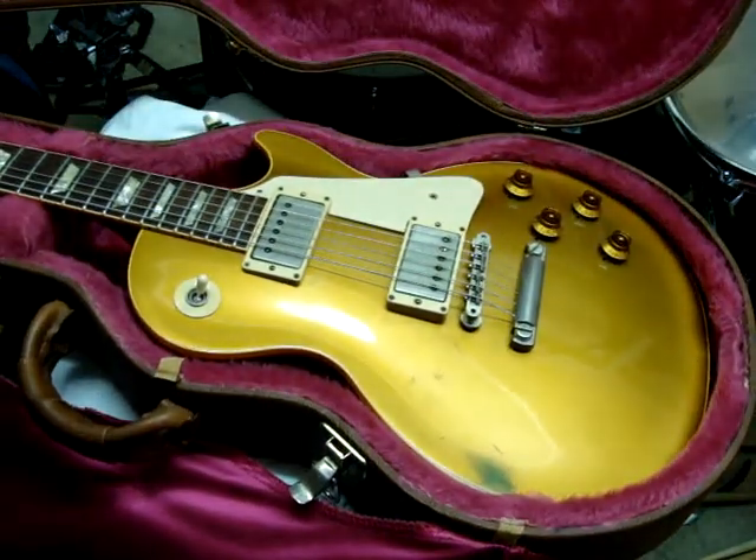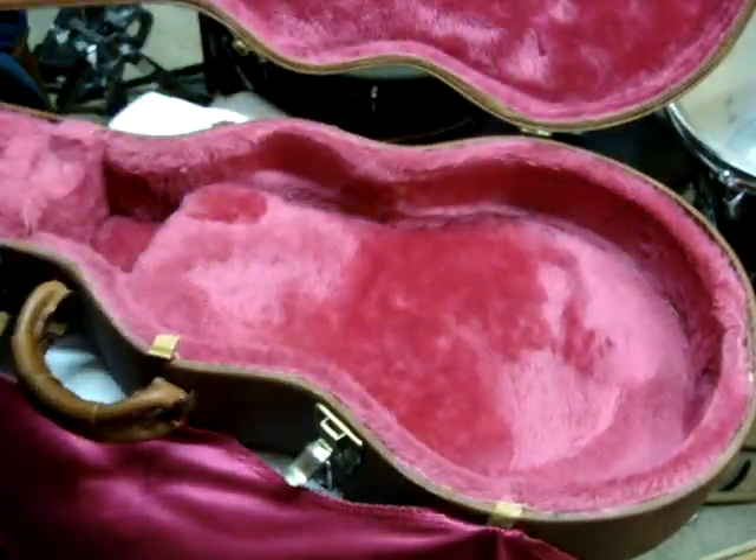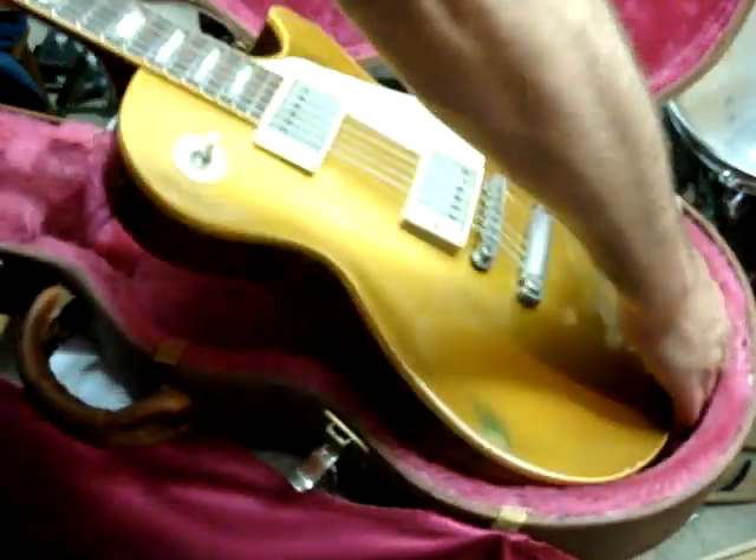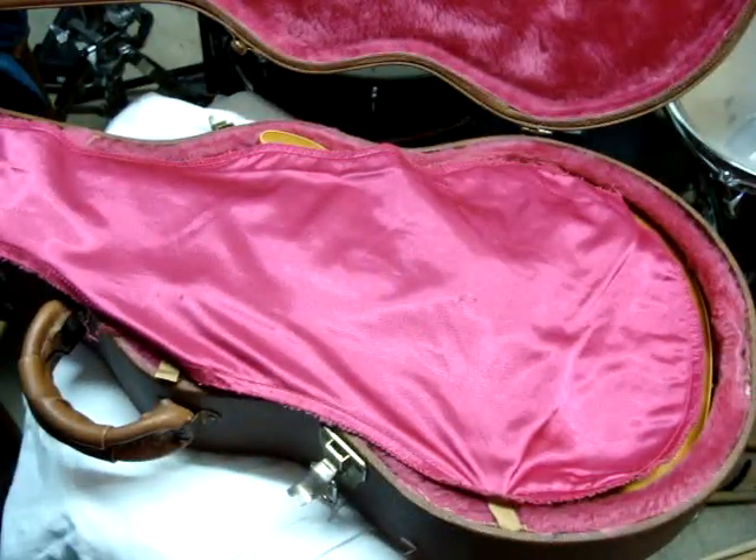So yeah, it's a 1957 reissue that's been aged a little. A little rack ding. Thanks for checking it out.